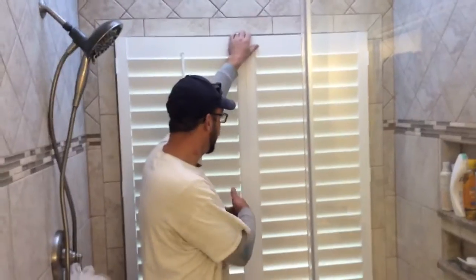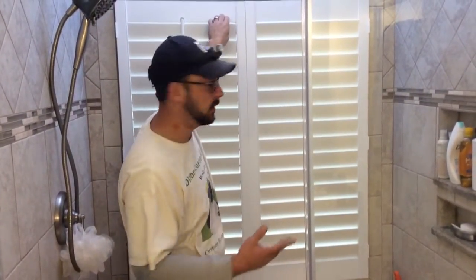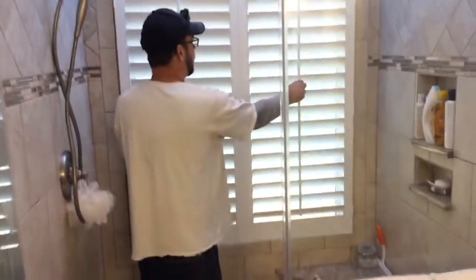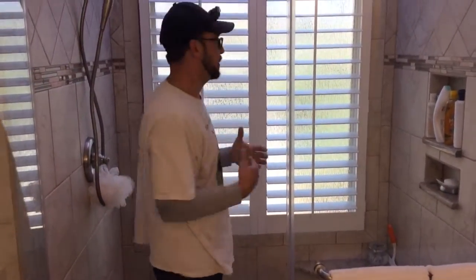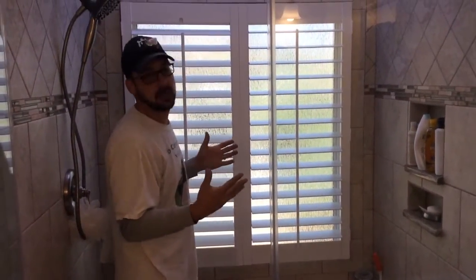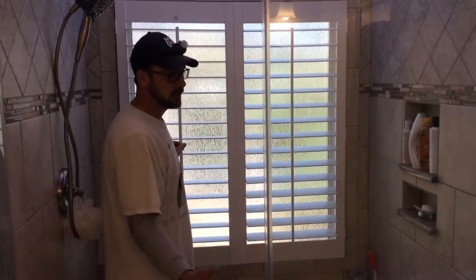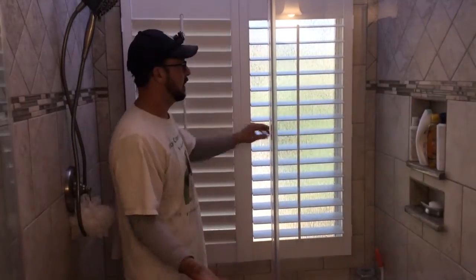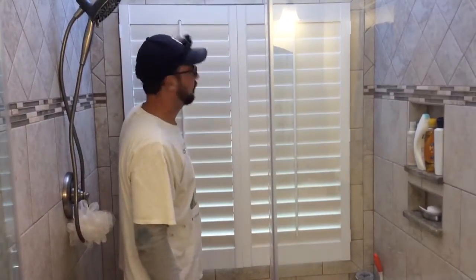Inside here we had the window out in the back, and she didn't want to deal with privacy issues. These are plantation shutters made especially for inside-shower applications — completely rust proof and waterproof. They're made out of PVC vinyl, so you can still get natural light and not have to pay to get a new window put in during the bathroom remodel.